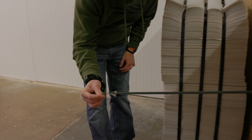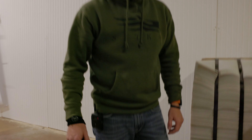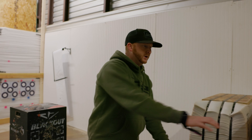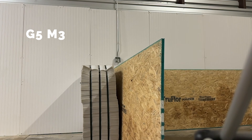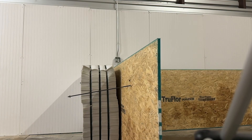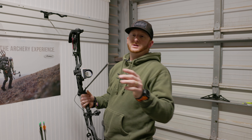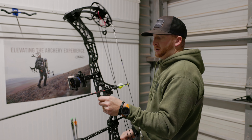As far as what we're shooting, we've got the Matthews Phase 4, the 33. 28 and a half inch draw for me, right at 70.2 pounds — so it's ideal. We're shooting the same arrow, right at 400 grains, so not the heaviest arrow. All the broadheads are 100 grains, all the exact same weight. Everything's the same — just different broadheads. We're going to test them through this half inch plywood and see what happens.